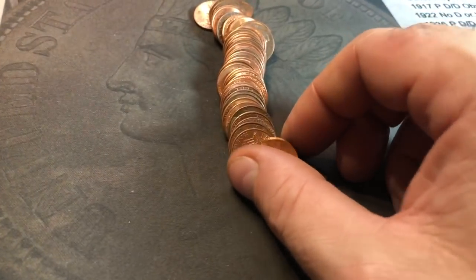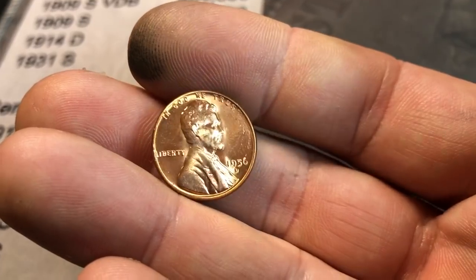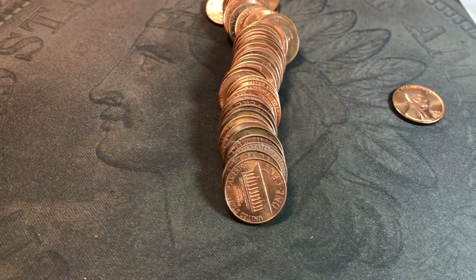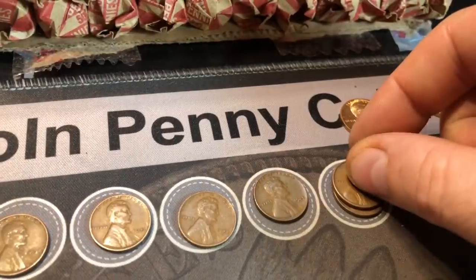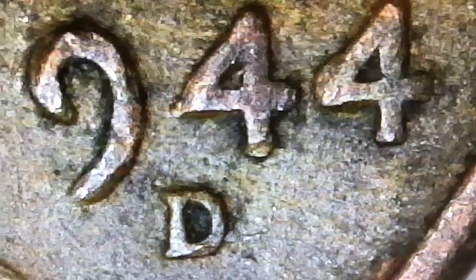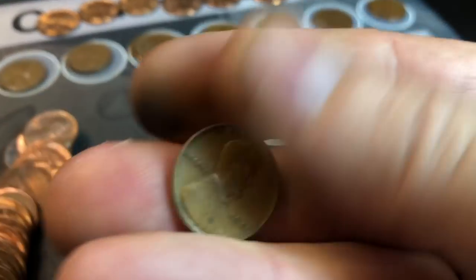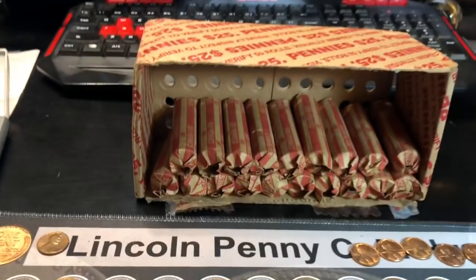Roll 30: wheat cent number 25 is going to be another beautiful 1956 Denver. Holy cow. I'll put that under the scope and check for the shadow doubling. Same roll, wheat cent 26 — a 1949S. Roll 31 looks like it's going to have at least one wheat cent and possibly two. Here's the first: a 1944 Denver. We'll check it for the D over S mintmark variety — which it is not. And then another oldie back here — another 1941 Philly. So that's 28 wheat cents in our 31st roll.